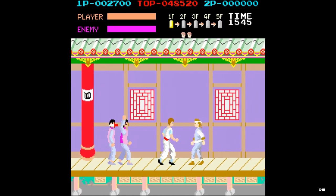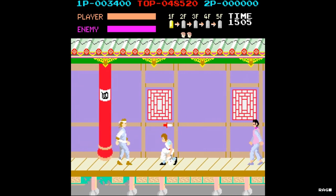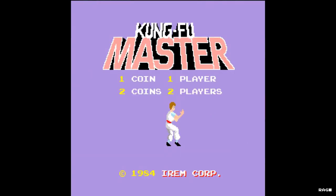Welcome to Retro Arcade Reviews. My name is John, and in this episode we will be reviewing the arcade classic Kung Fu Master.